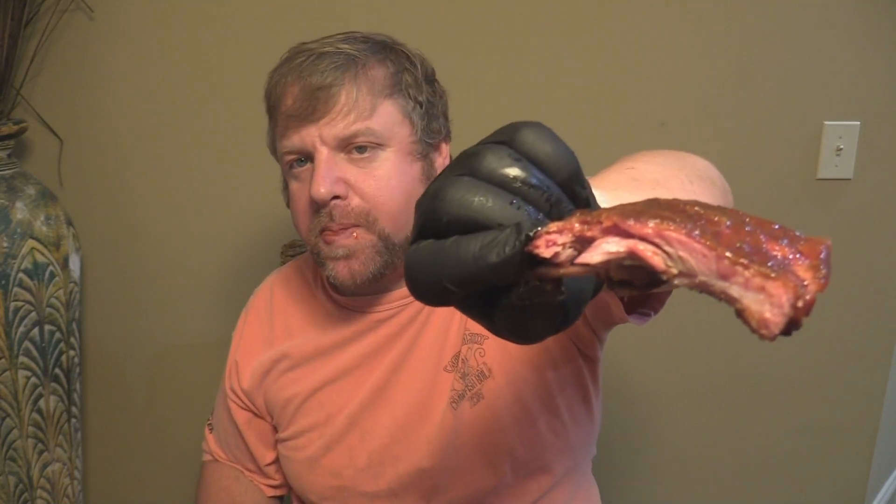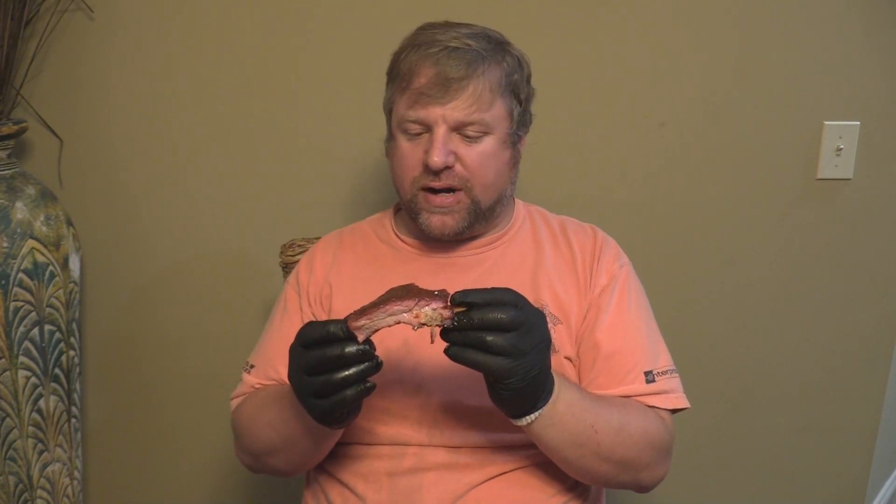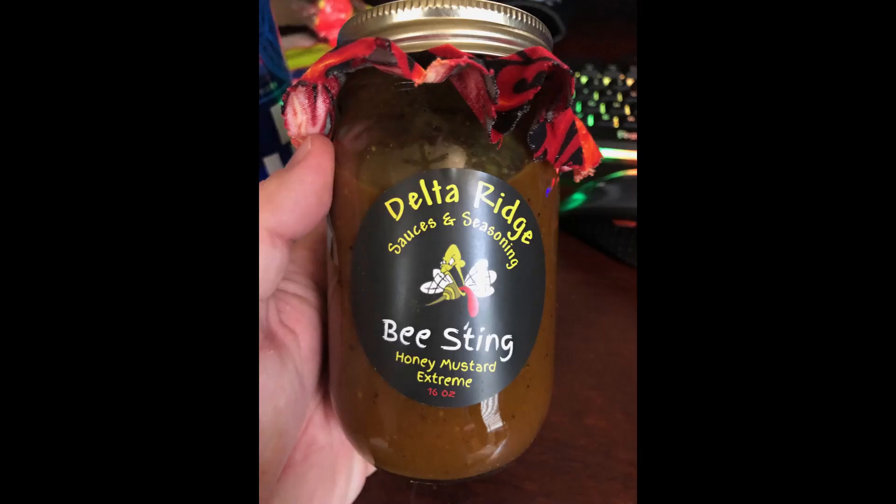Perfect bite. Oh man — that mustard coming through, I'm telling you. My sauce on top, Heath Riles rubs — absolutely perfect. That's a good rib, y'all. Y'all, please like my video. God bless y'all, have a good one. I'm going to get back to eating these ribs — it's good. Thank you.